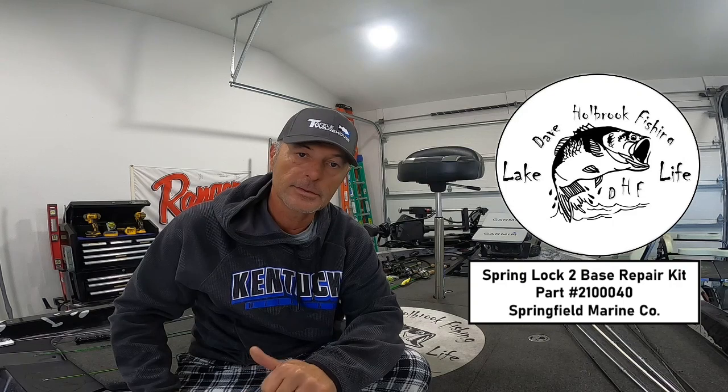Lesson learned: order the right part. You probably want to take it out first, look at the outside of it, and that'll kind of tell you what part to order. For this one it's 210040 from Springfield. Like the comments, appreciate you watching, and hope this helps you out if you have a wobbly front pedestal seat. From the first video, this is a little bit tighter than the other one and I think it's gonna work fine. Thanks for watching Dave Holbrook Fishing — like and subscribe.